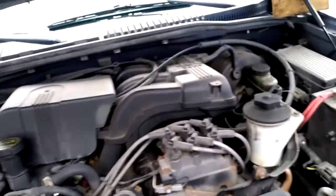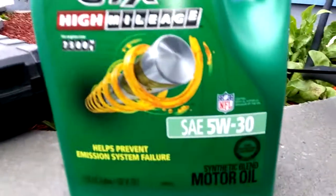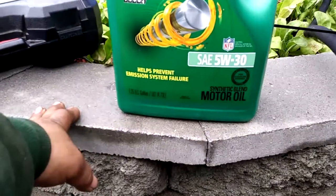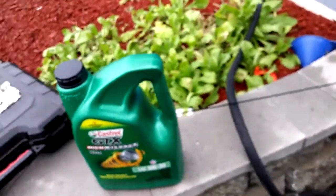This is an oil change on a Ford Explorer 4.0. I'm going to use this 5W-30 Synthetic Blend. This is 4.73 quarts — I'm going to put that in first and then check the oil level. First, as you can see, I took the dipstick out from there.